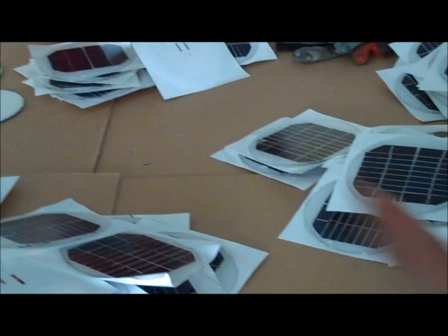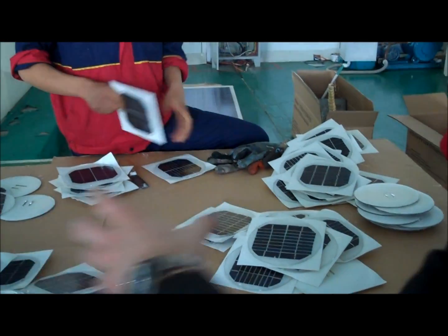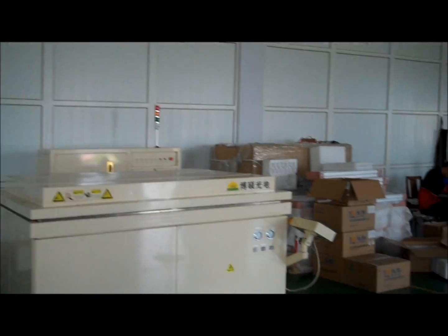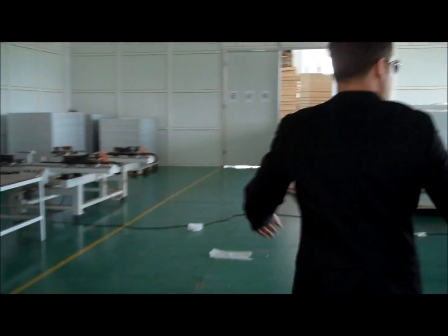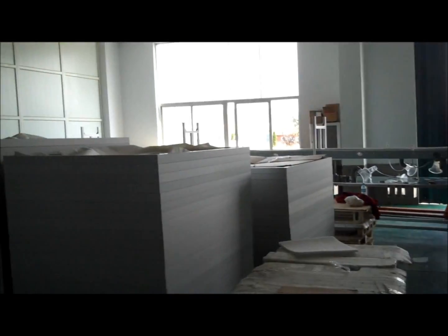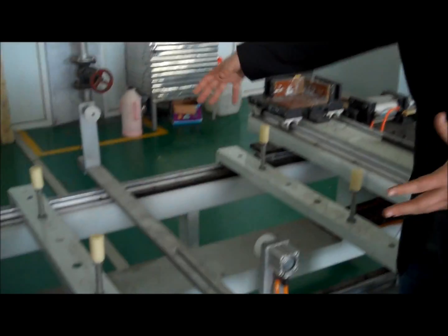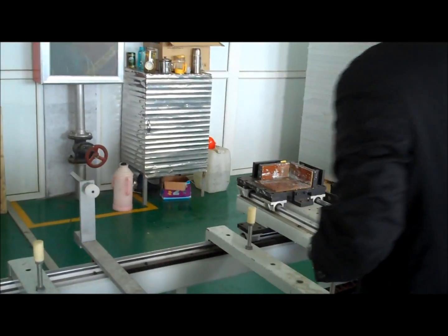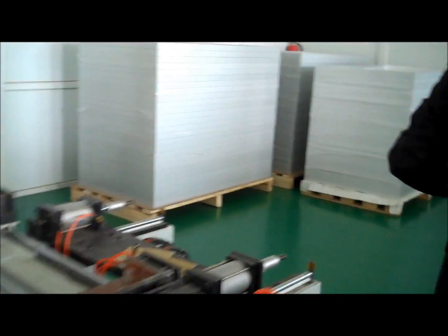Instead of putting it on a big line, they're putting it on here on the other lots. So they don't need to use all those really complex systems. Here they have a pneumatic setup — they'll set it here, put it on, and then they'll push the frame together into what we see. Here's the frame.